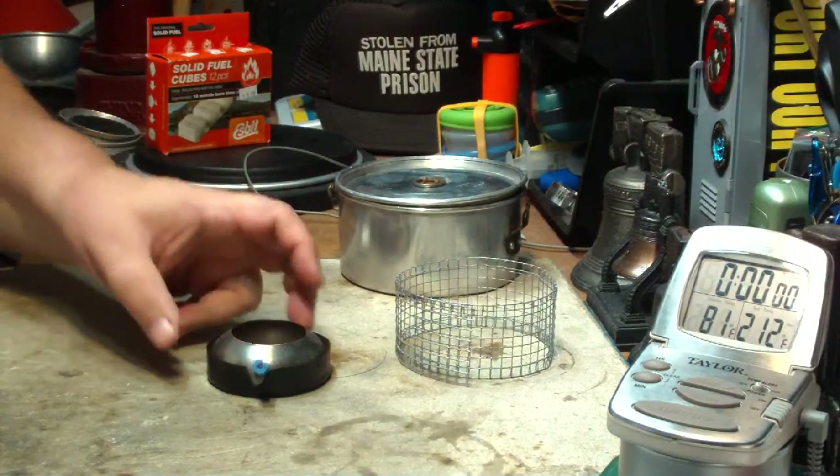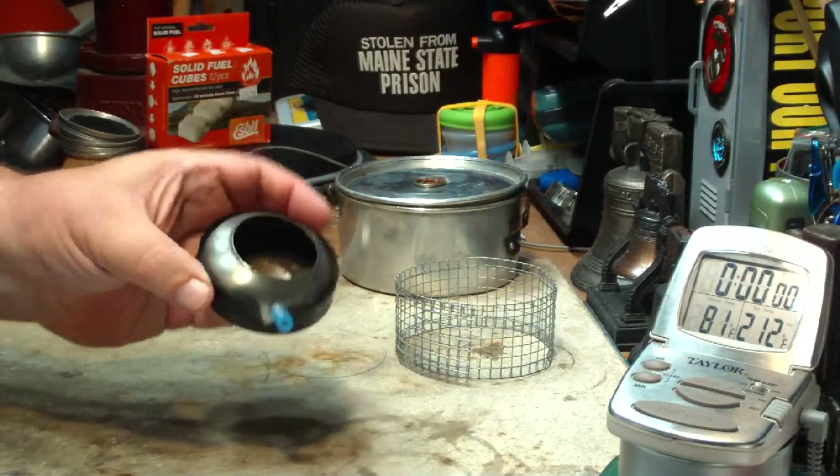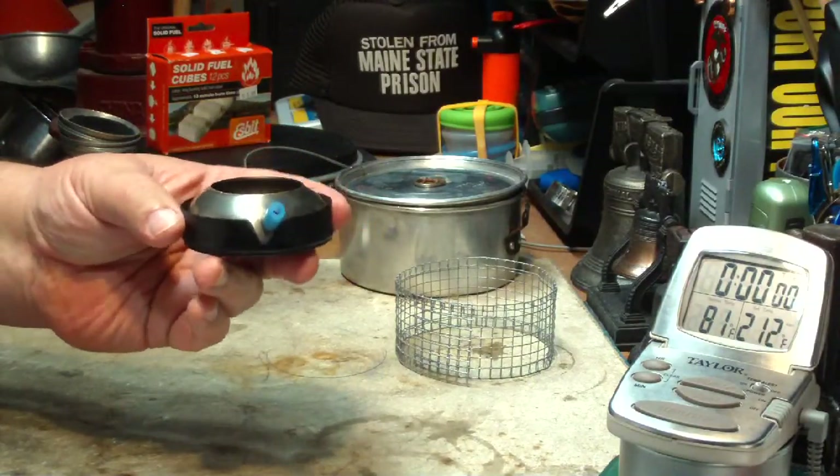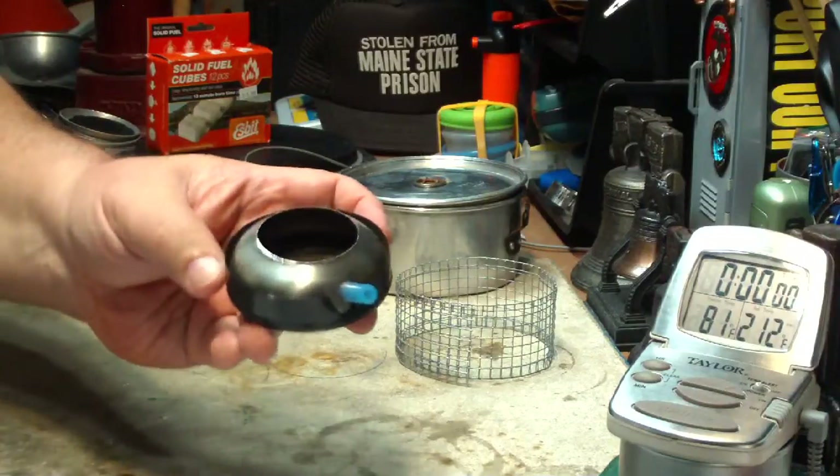Hi, Hiram here. What I'm going to do today is test — do a boil test — on this Epicurean Classic stove that John over at Flat Cat Gear sent to me.